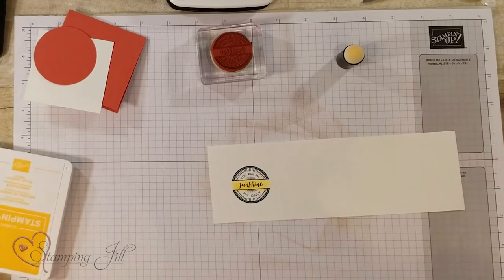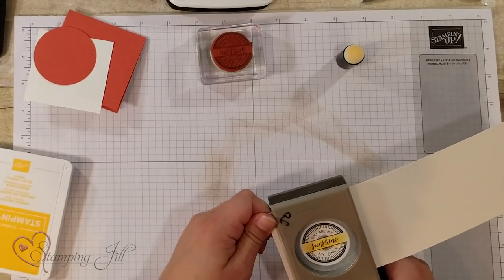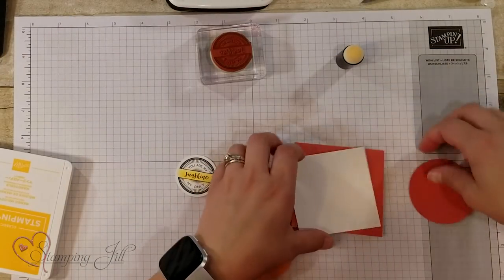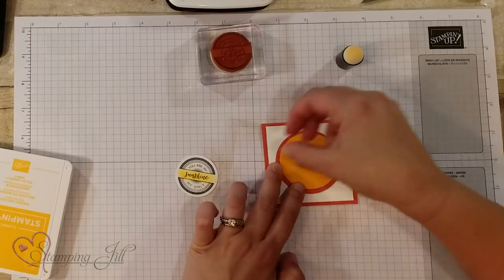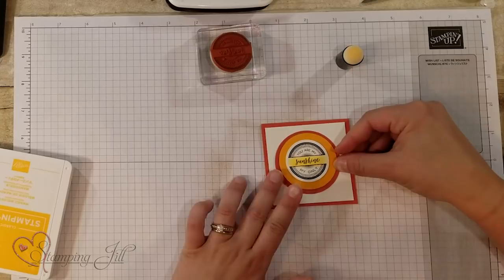Then I'm going to use my punch — this is the one and a half inch circle punch — punch that out, and then build my card. Again, this is a little three by three card. Three by three cards are great for beginners because you can just do little details and it all works out. If you know somebody who could benefit from a video like this, somebody that may be new to stamping and Stampin' Up!, make sure to share it with them. Thanks so much for watching and we'll see you next week for another Watch It Weekly Wednesday.